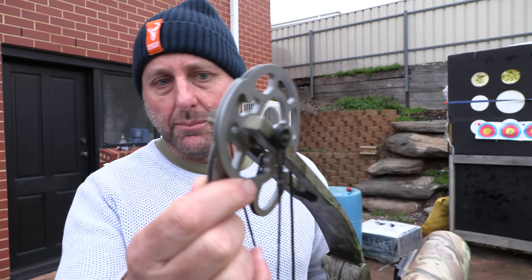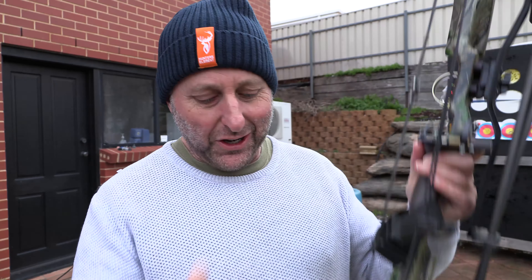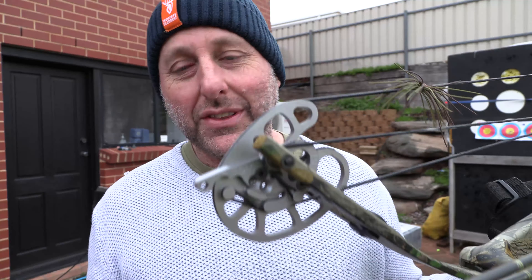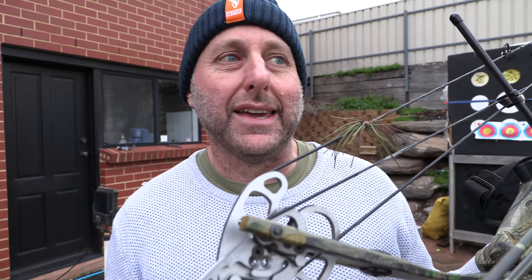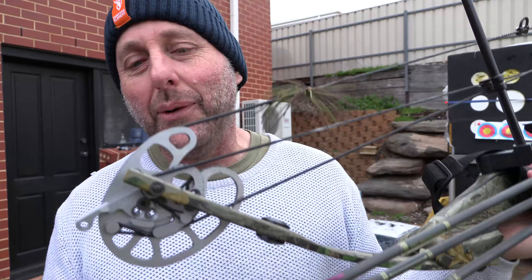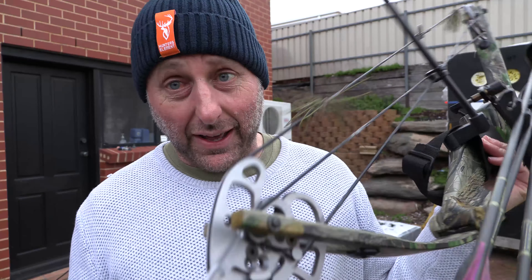This was a hybrid cam, so you have a yoke at the top and a different cam at the bottom — now a rotating module. What year is this bow? I was probably 23 when I was importing these, and at the time I was the exclusive dealer in Australia for Darton.